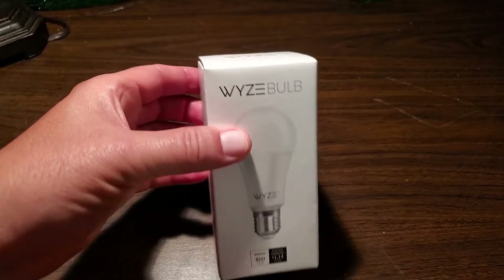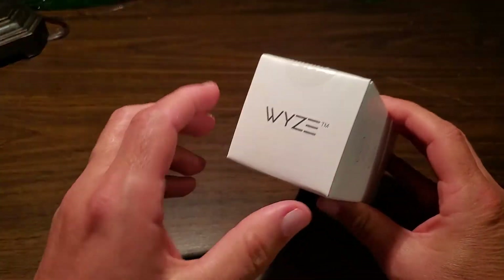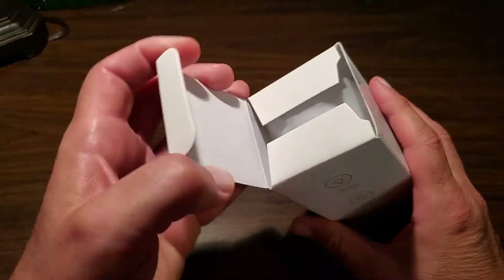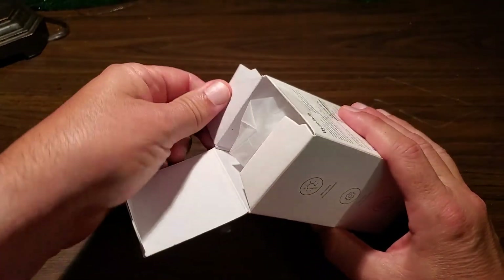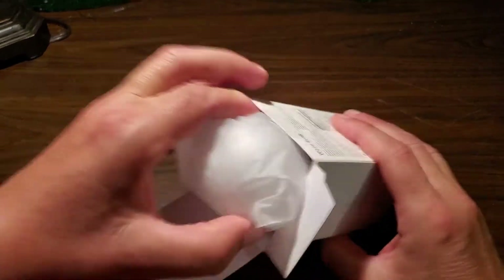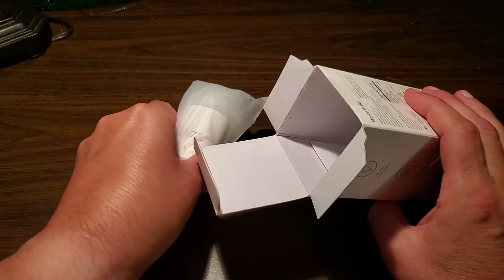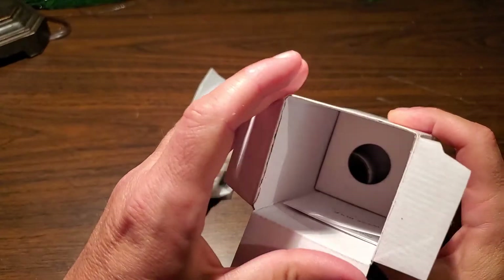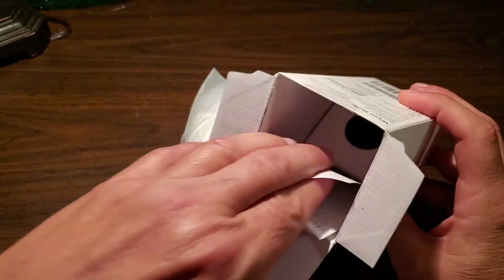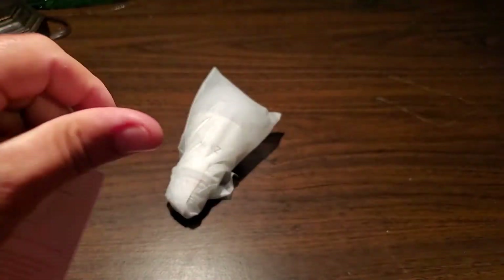Let's unbox this thing and see what's inside. There's a little piece of tape at the top — I've already cut through that. Inside there's a bulb in a plastic bag and a small instruction sheet. The rest is just packing.